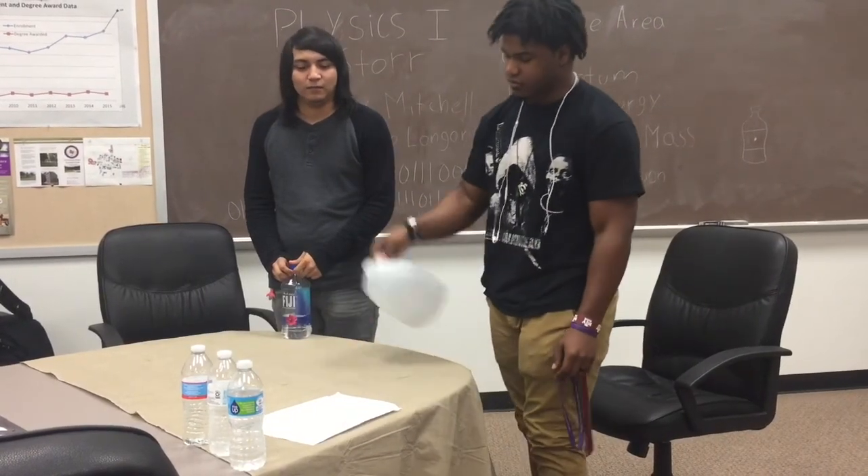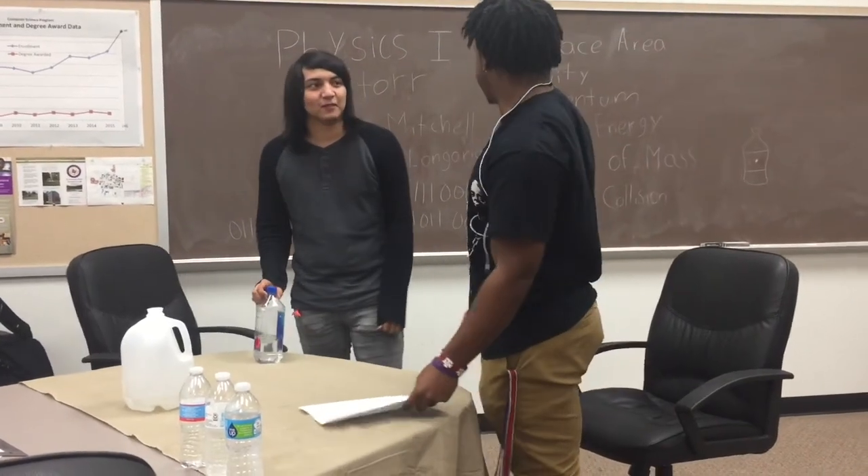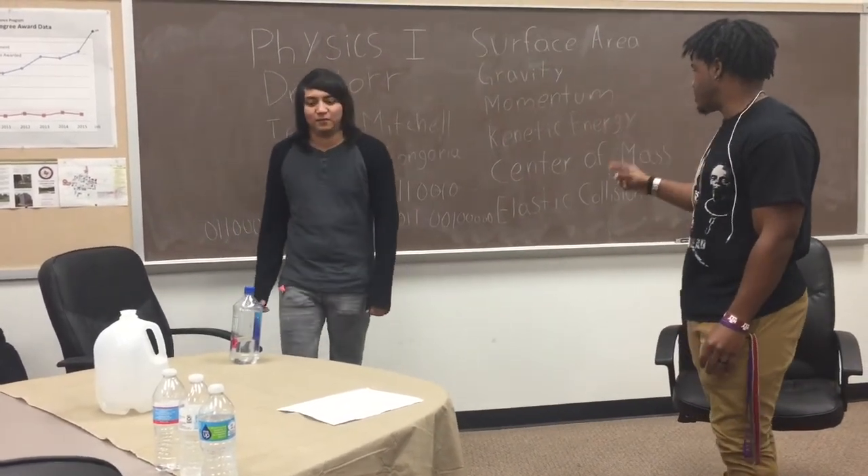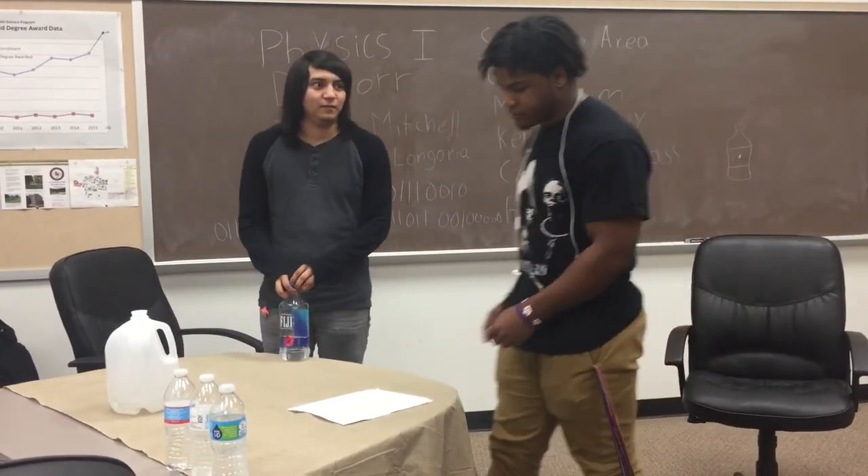The topics we'll be discussing today are surface area, gravity, momentum, kinetic energy, center of mass, and elastic collision.